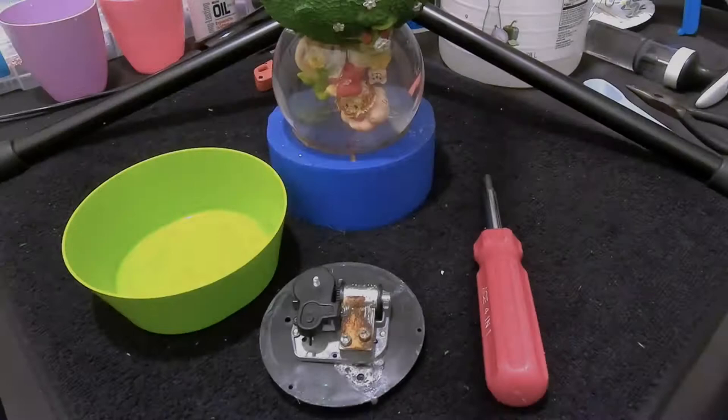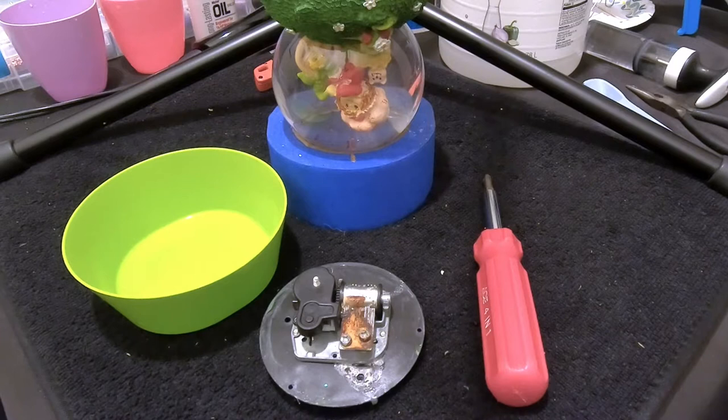Hello everybody and thanks for joining us today at Snow Globe Rescue. I'm Tony and as usual with me today is Ally. Today we are going to work on a music box.